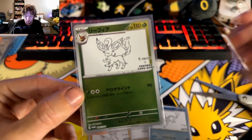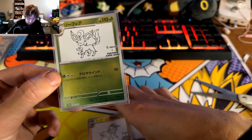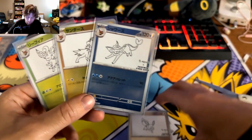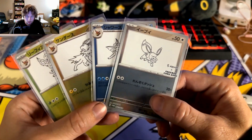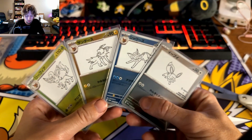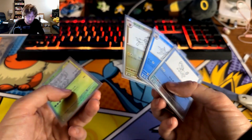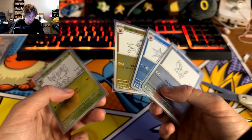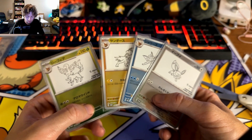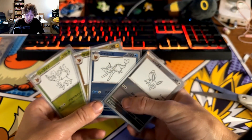We got Leafeon, Jolteon, Vaporeon, and Eevee. I'll end up getting the other five evolutions to complete the set - there are nine of them total, which is a full binder page. A top-loader binder could be really cool. I still need to work on that display, but yeah, it's a really sick, really cool promo set.